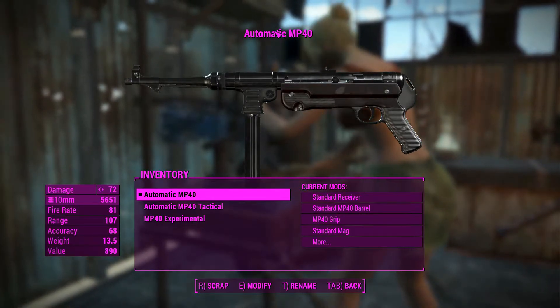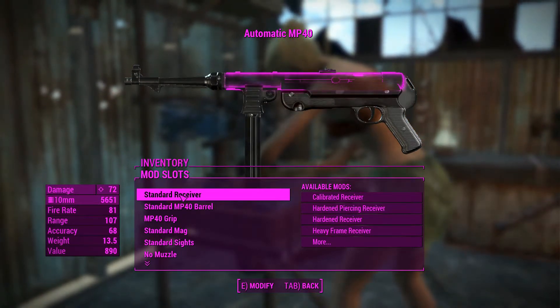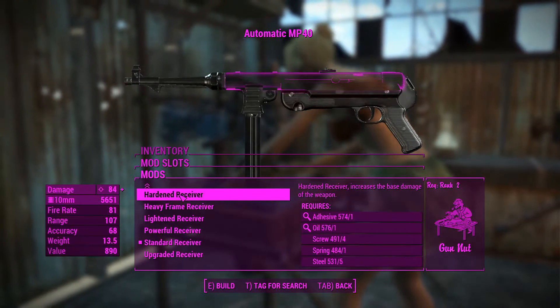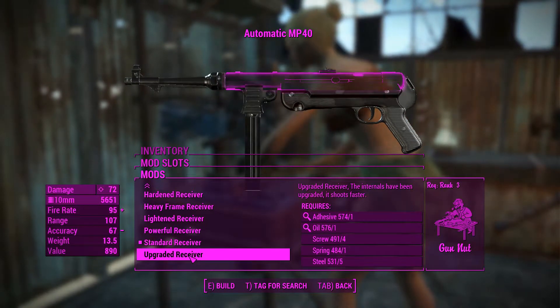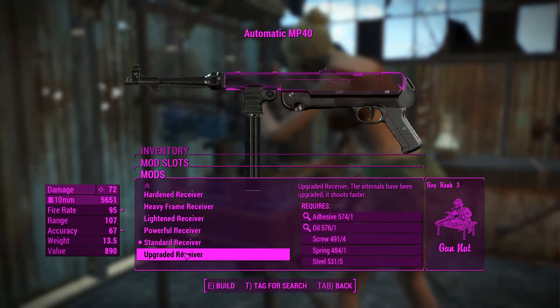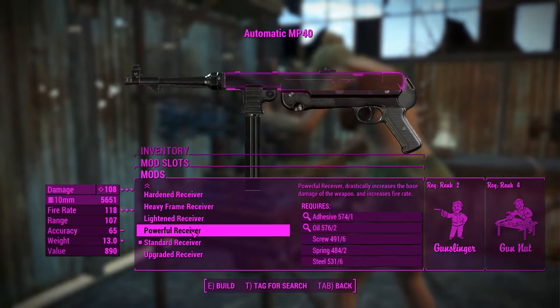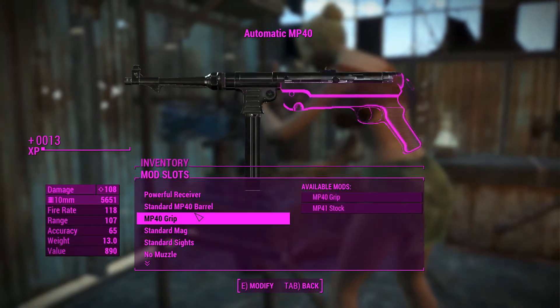This is the standard MP40. We'll get into its attachments and then go shoot people with it. For the receivers, we can go all the way up to the upgraded receiver, but the powerful receiver is actually better — the upgraded receiver only offers less accuracy and better fire rate — so we'll definitely put the powerful receiver on it.